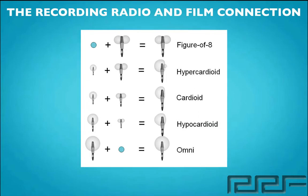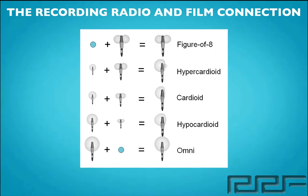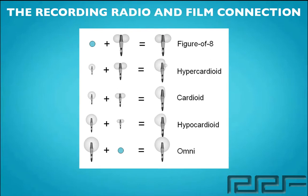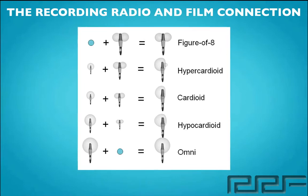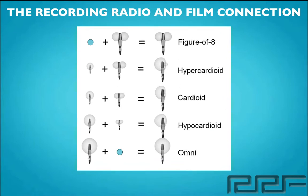The next, right underneath that, what we have here is something called hypercardioid. Now this is going to go ahead and pick up sound mostly on one side of the capsule, but also lightly on the other. Right below that, what we have here is something called cardioid. Now what cardioid does is basically what a hypercardioid does, but it doesn't really pick up as much sound on one of the ends, usually the back end.